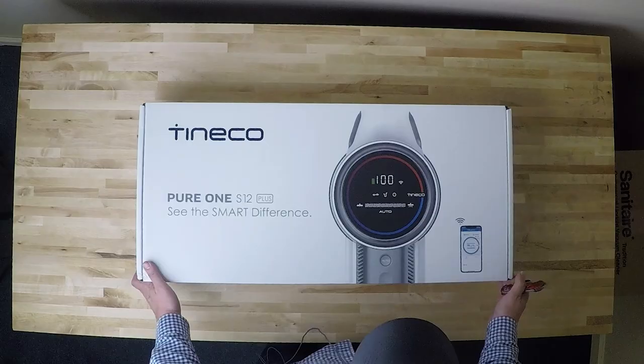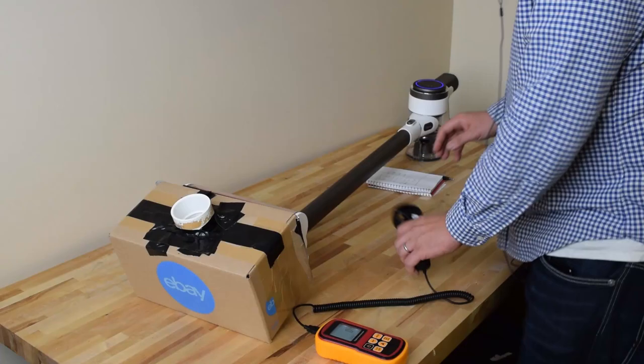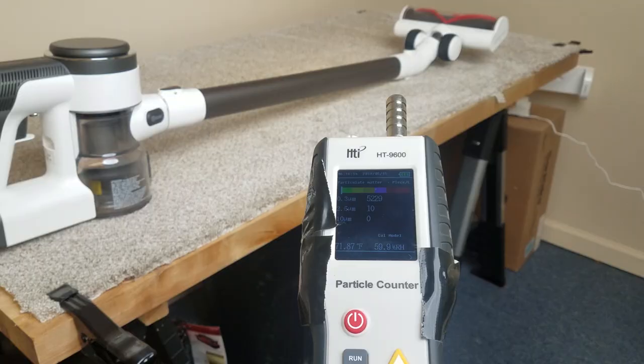I should mention that Teamco did send me this S12 for free to review, but as always, I think the tests we do speak for themselves and don't allow me much room to play favorites, even if I wanted to.